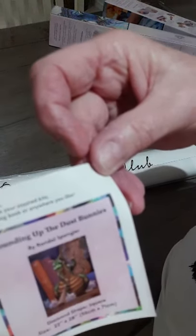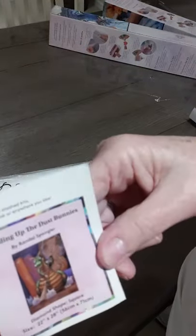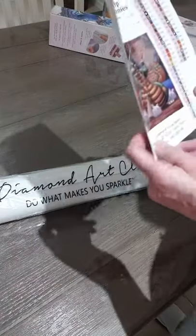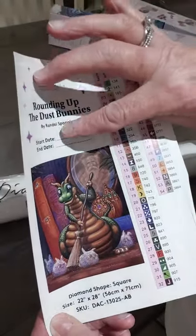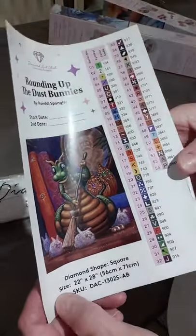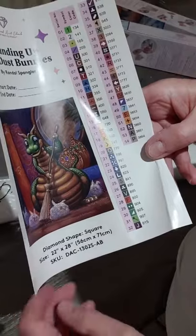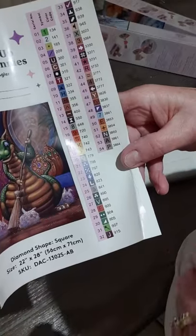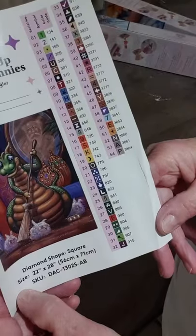This also comes with a sticker. It's called 'Rounding Up the Dust Bunnies' by Randall Spangler. It is a 56 by 71 centimeter square canvas. It has a start date and an end date if you feel like filling that in. The frame size will be 22 by 28 inches. All these stickers can come off and go onto your containers, which is very handy - they're doing this now with all their new canvases.